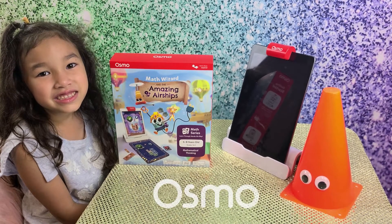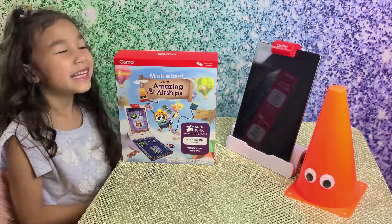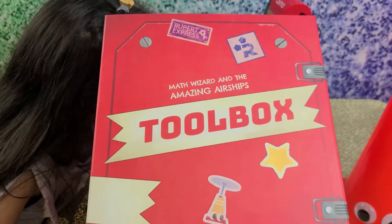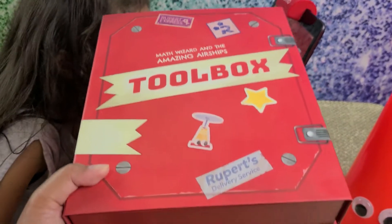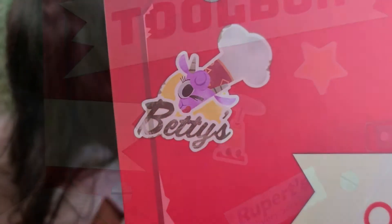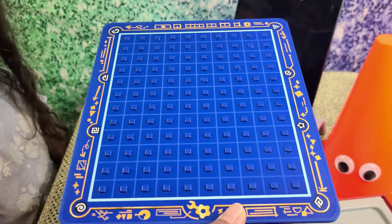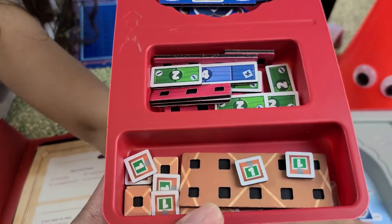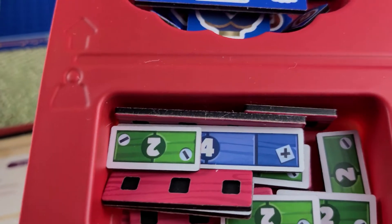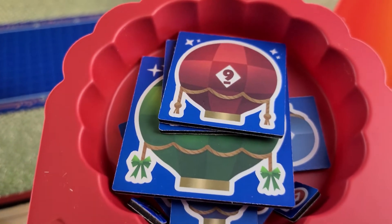Thank you so much, Osmo, for this Math Wizard and the Amazing Airships. Let's open and set it. Look guys, it's Rupert Express — Math Wizard and the Amazing Airships toolbox. It says Rupert's Delivery Service over here. Betty's. Cute. So what do we have inside? We have this magical board, some cargo pieces, ship pieces, and balloon pieces.